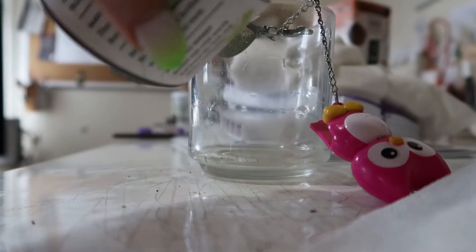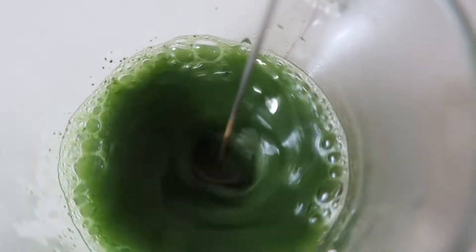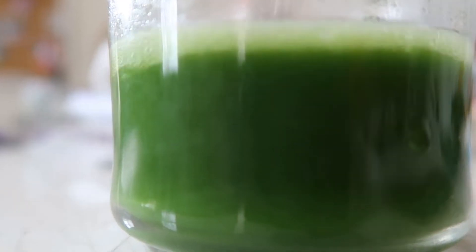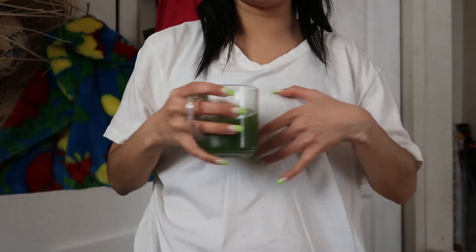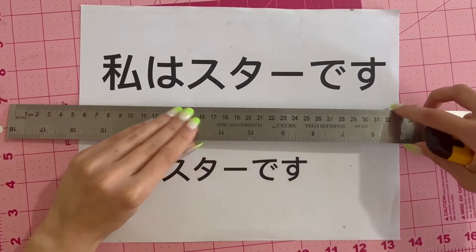That just happened — right here on the center. These are the steps: I go on Google Translate and I write 'I am a star' in Japanese.